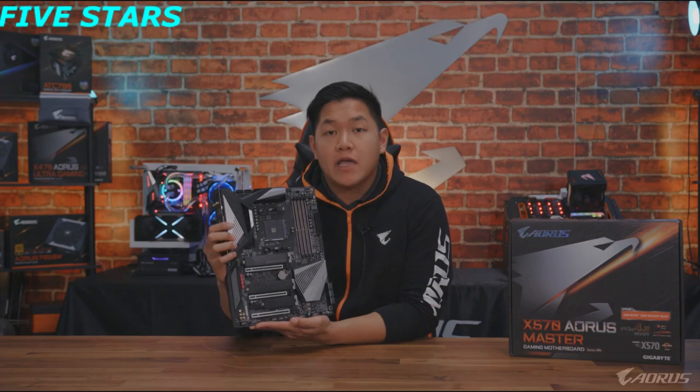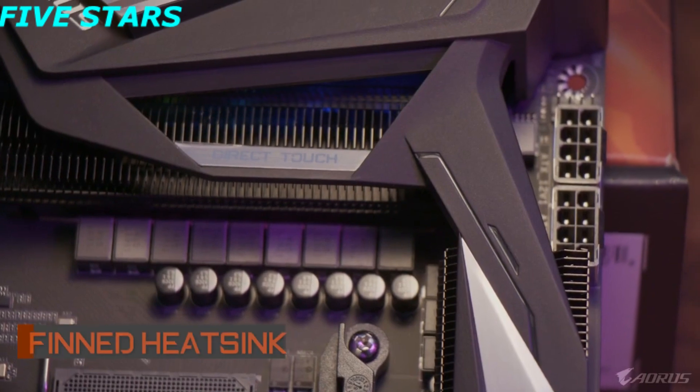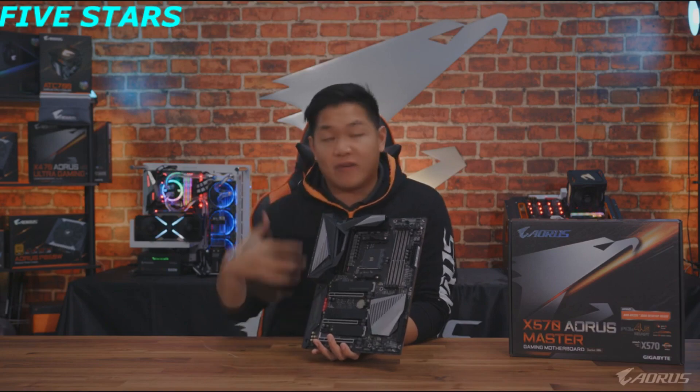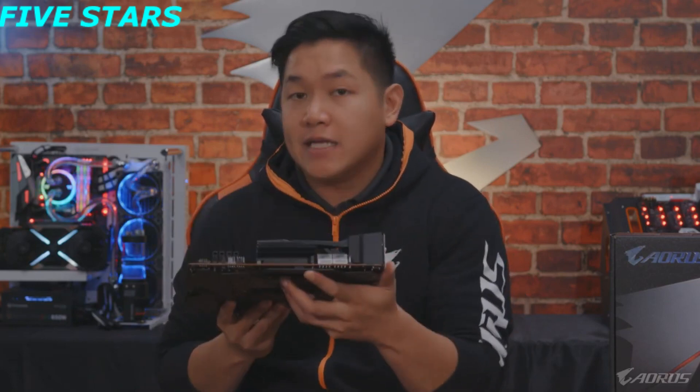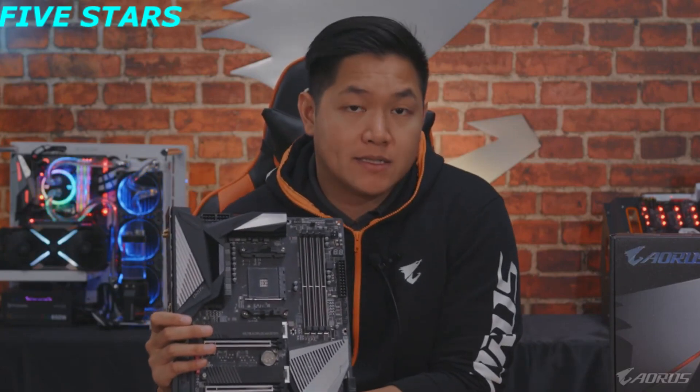Also related to that, you're gonna see the return of the Aorus thin array heatsink. This first made its appearance with the Aorus X470 series, but for X570 we took that design and upgraded it. You're gonna see a better heat pipe design as well as bigger thermal pads on the motherboard, delivering a better overall cooling solution for the X570 Aorus Master.